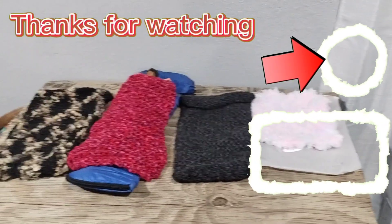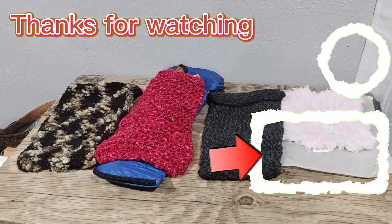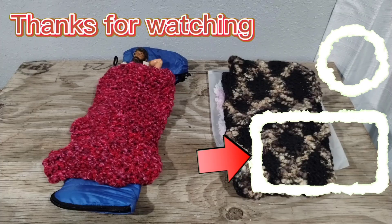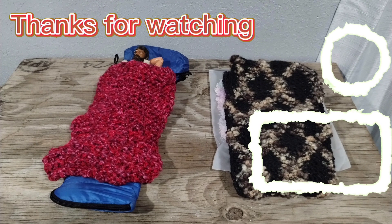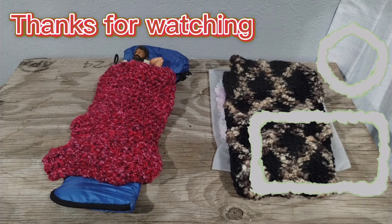Well, that's all I have for you — just a little quick video. Drop a comment, share this video, and like it. All that stuff really helps my channel out and I'd really appreciate it. Don't forget to collect, inspire, and create. I'll see you in the next video.